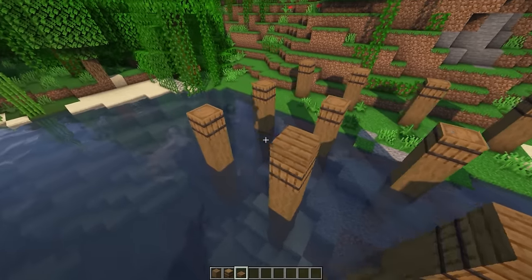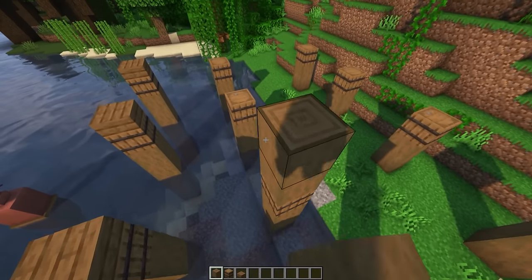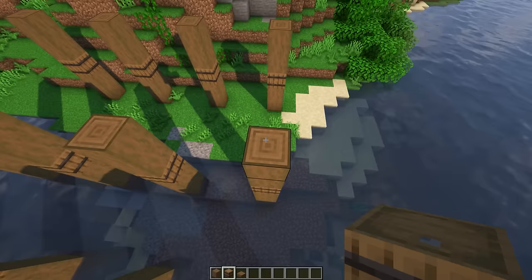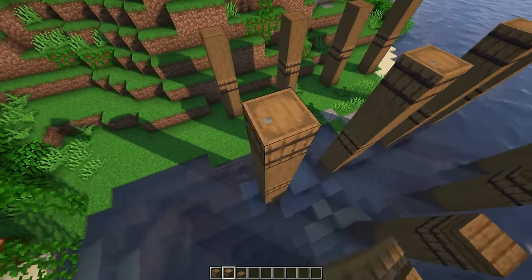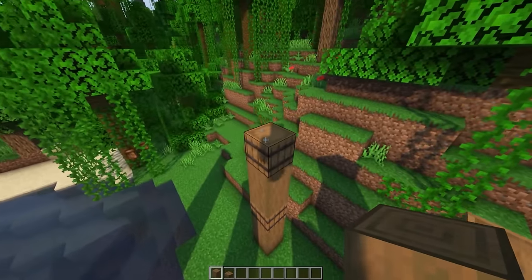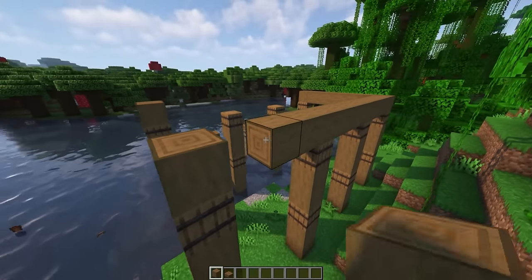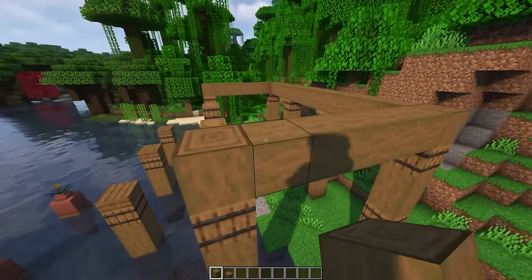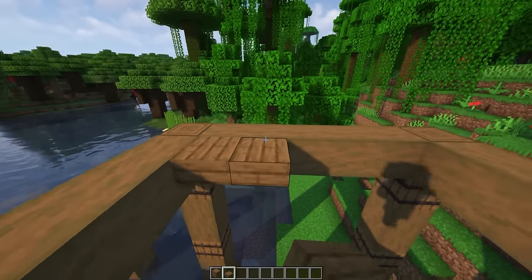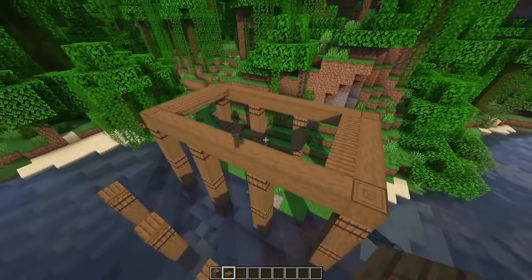Then put a spruce slab on top of the front four barrels like that, and two stripped spruce logs on top of each one of the rest of the barrels. Then you can put another barrel on top of each one of the eight pillars here. Now put a stripped spruce log in each corner and then connect them with stripped spruce logs. Then on the inside take spruce slabs on each end and run them along like that.